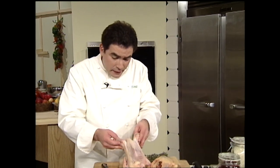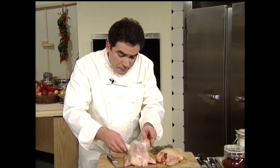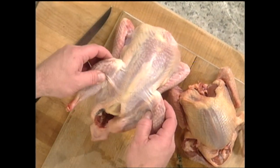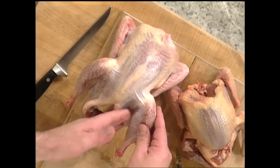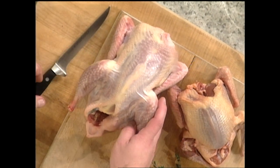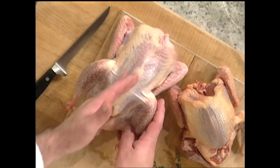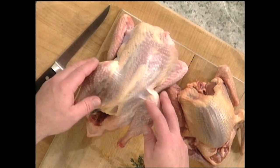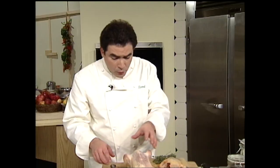This is a pheasant right here. There are so many things you can do with them — you can fry them, debone them, stuff them, cut them in half and pan sauté them, roast them, or confit them. There are so many great things to do with game bird.